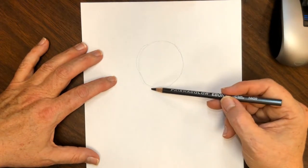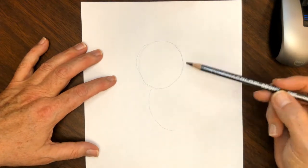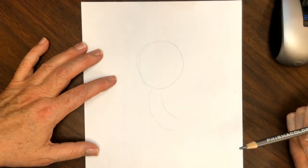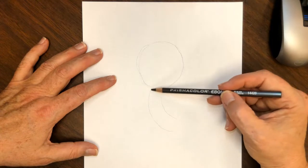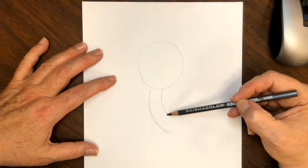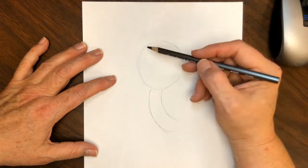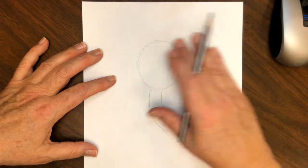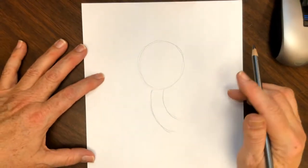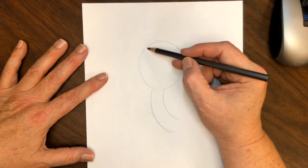Draw a kind of curved line down below the circle, and another real super light curve line beside it. So you've got a curved line here, a curved line here, and a super light circle there. That is our groundwork for the main part of the drawing.